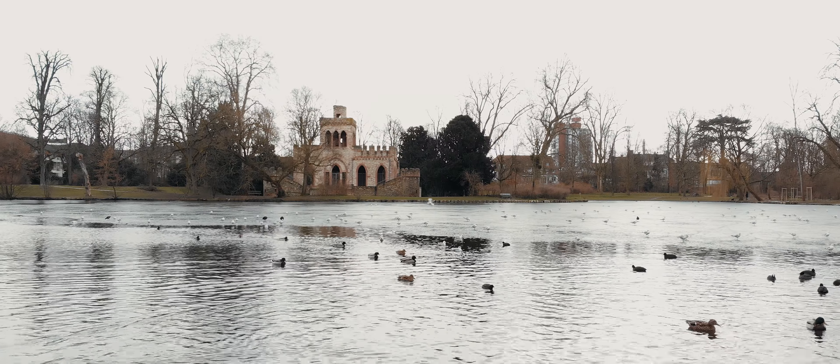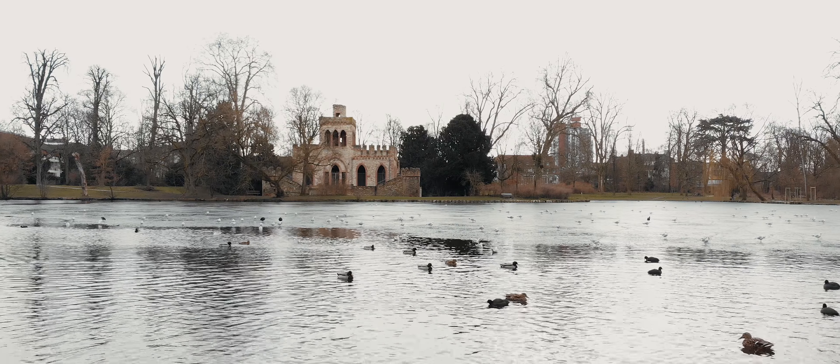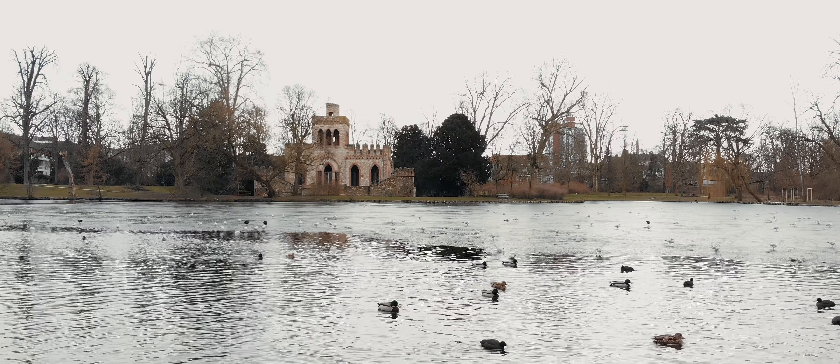What's up guys, JS Films here. Today I'm going to show you some simple cinematic movements with your DJI Mavic Air. This first one is just a simple push in — I'm in tripod mode and I am just moving the drone forward really slowly.